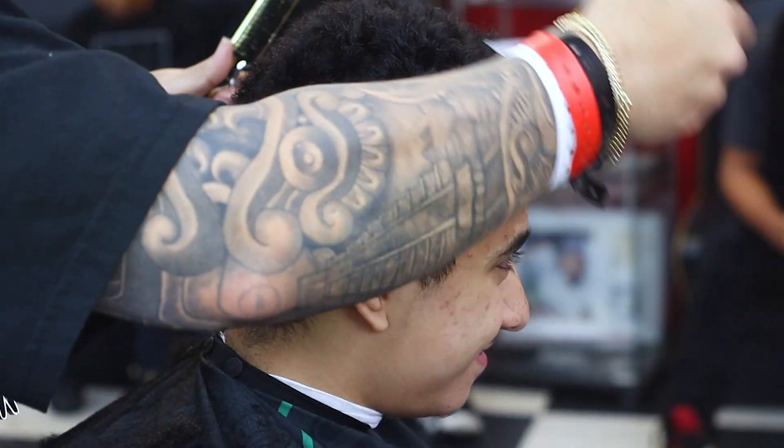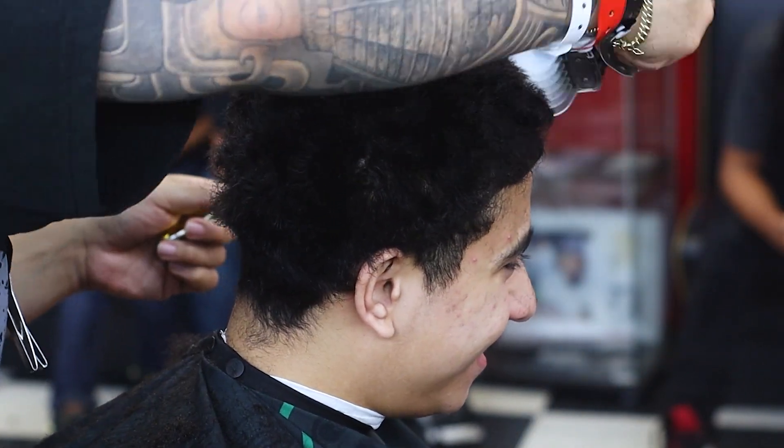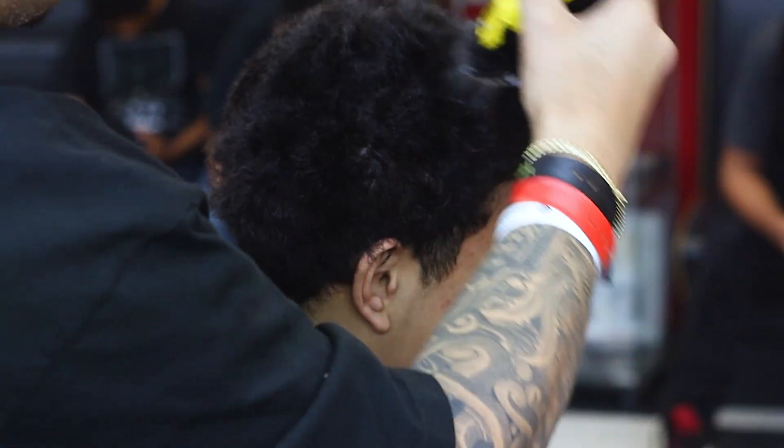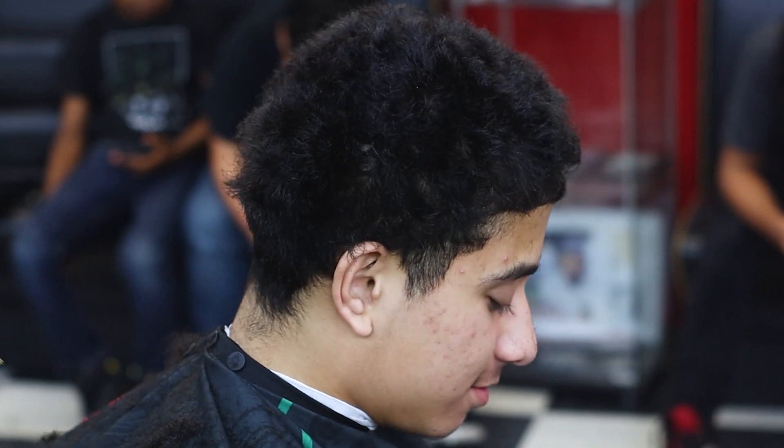You got a lot of hair, bro. I do? Yeah, you do. But you act like you ain't know. I feel like it'll be kind of easy now, man. I mean, it's not hard. It's just you gotta go with a couple of things.